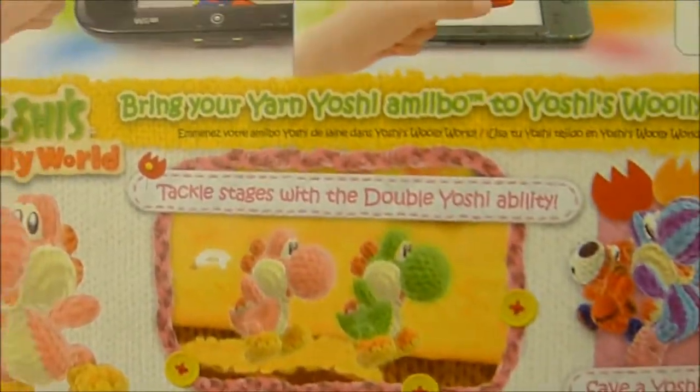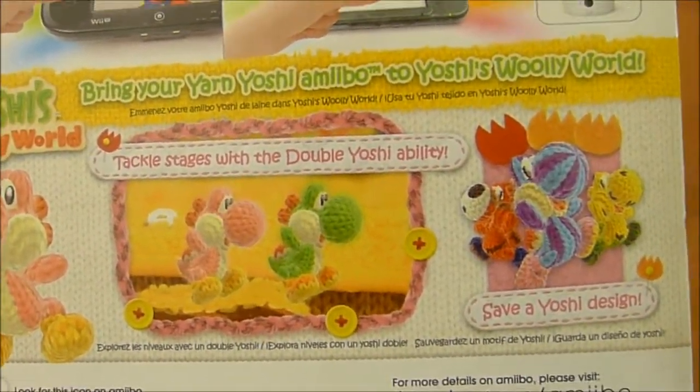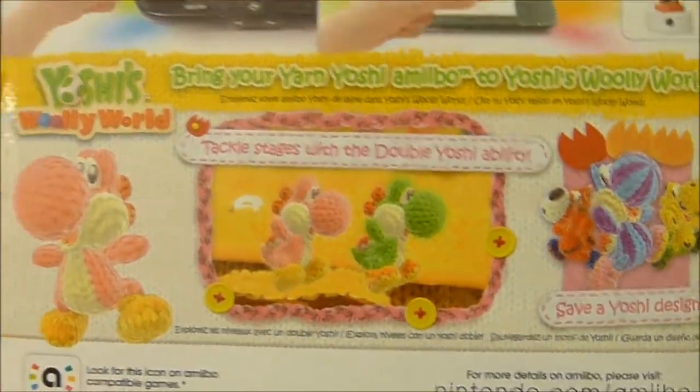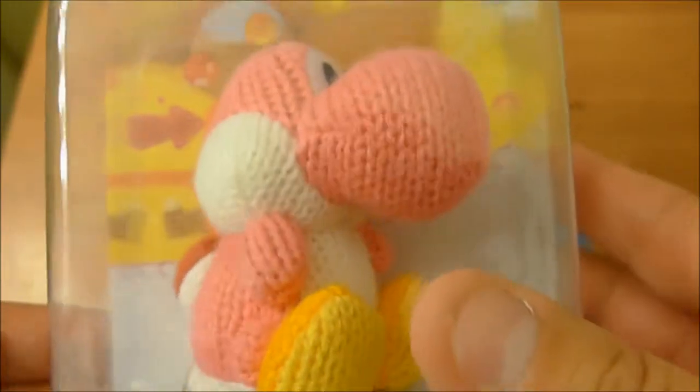Of course, here's the back of the box. It says you can tackle stages with double Yoshi ability and save a Yoshi design to this Yoshi — just all sorts of Yoshi-related goods.